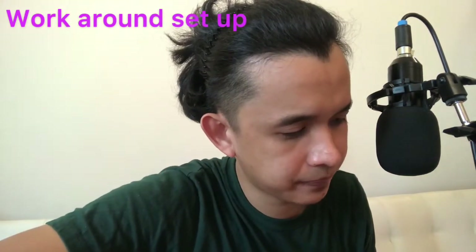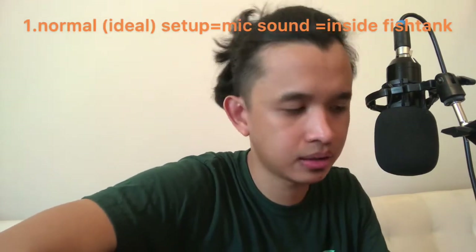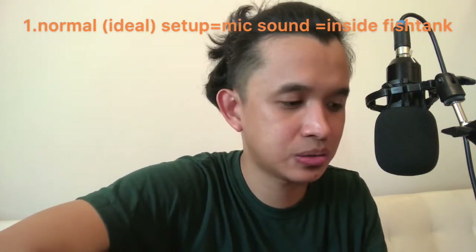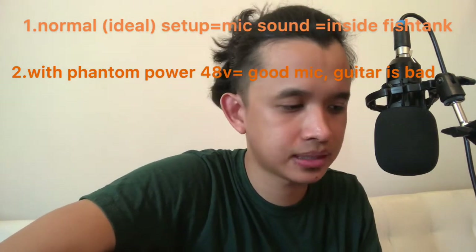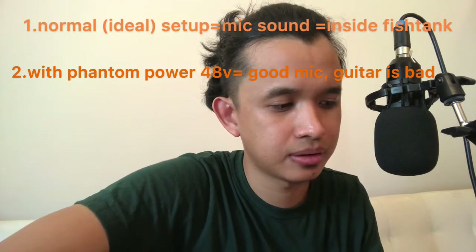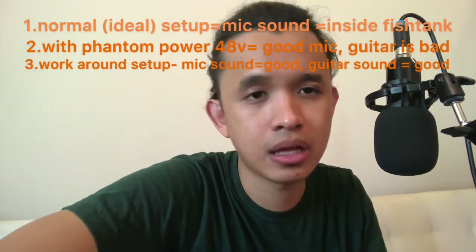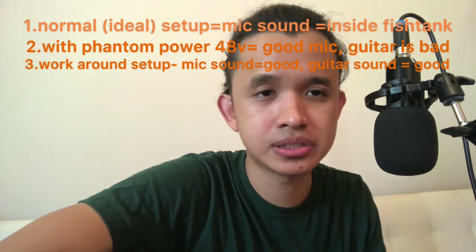In the earlier part of the video, I showed the ideal and correct way to connect and set up your sound card. I also showed how to make the correct solutions like using phantom power with your microphone and sound card to increase the sound quality. We found that the guitar doesn't work well with our microphone setup, so what I showed just now is just a workaround — because what we're using is a cheap $13 sound card. For beginners, this workaround might work. If you found this video helpful, please subscribe to my channel and hit the like button. Thank you.